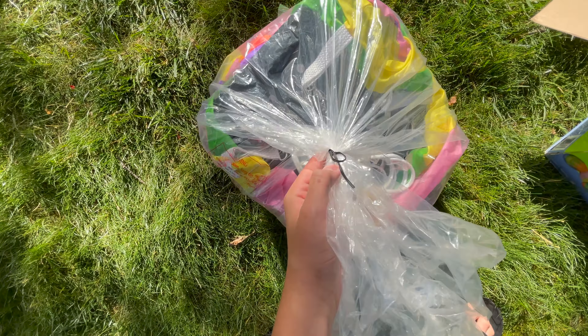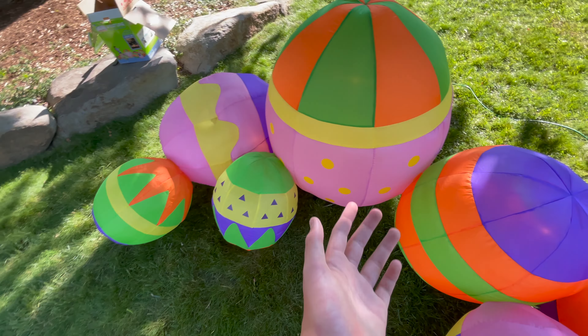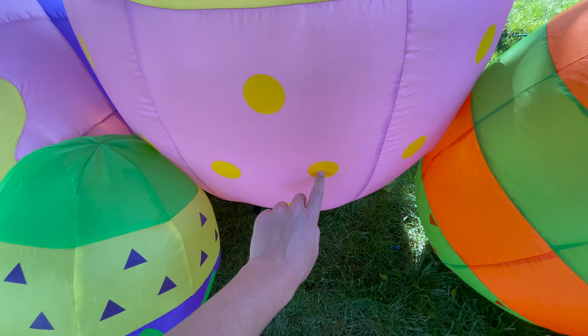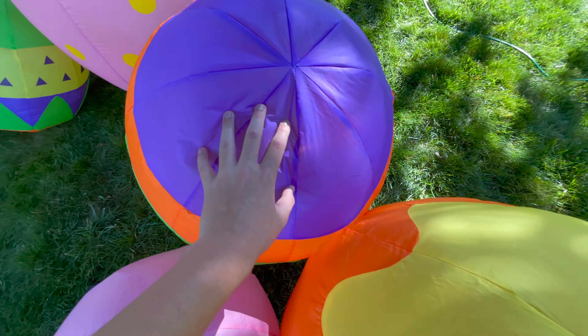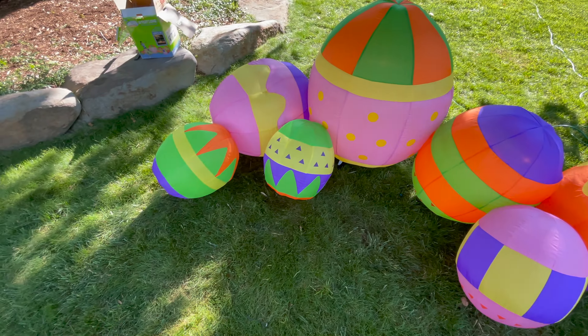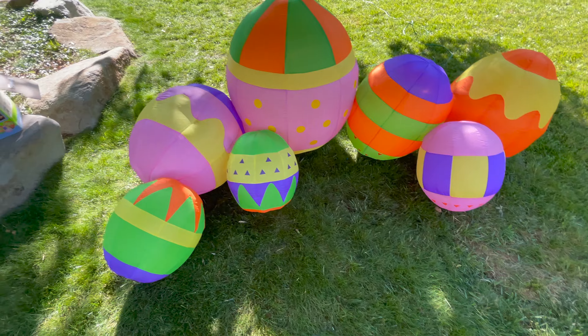That's just what I can tell in the daytime — that might not be the case at night. The patterns that Gemmy chose for the eggs are really cool. I feel like if they did a different version of this maybe next year the patterns would be a little more updated and modern, but for these I really like them. It definitely tells me it's a classic just based off the designs. It looks a little Mardi Gras-ish to me — the only one that really stands out as an Easter design is the yellow dots with the purple/pink background.